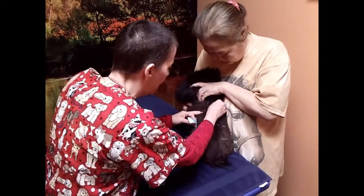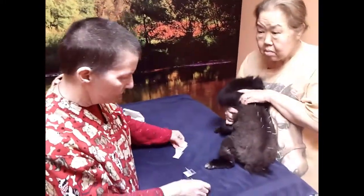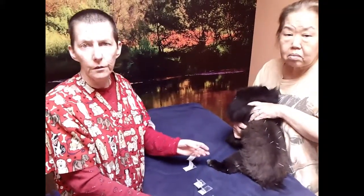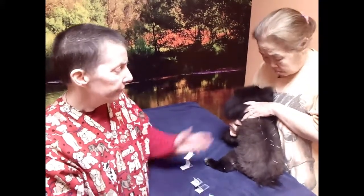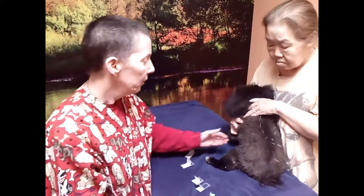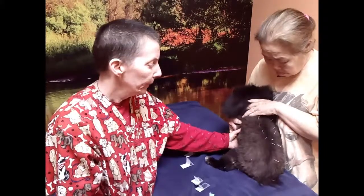We just did a blood panel on her because we did a dental on her a week ago, and her blood work is beautiful. We've got her on flaxseed with lignans and melatonin for her Cushing's, and xylazine for her thyroid. At 15 she has no kidney disease, no liver problems, and everything is doing fabulous. She's doing really well on natural therapy.